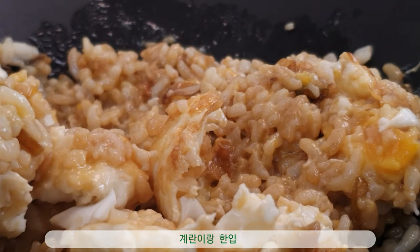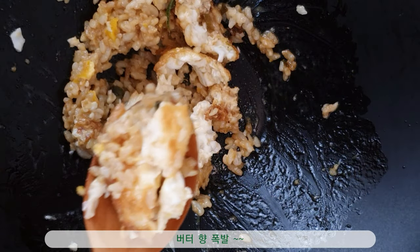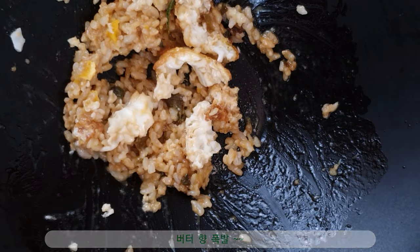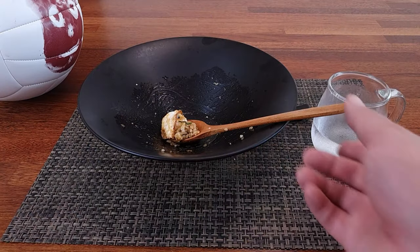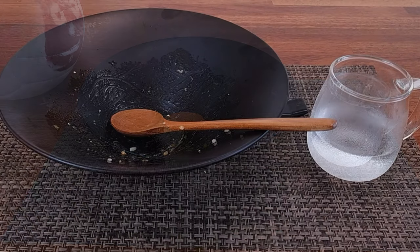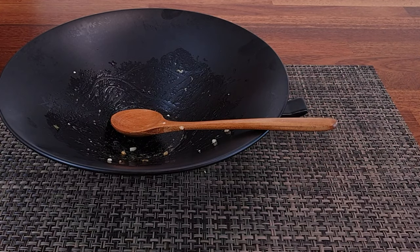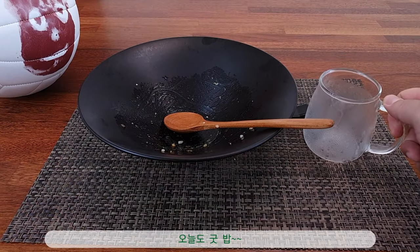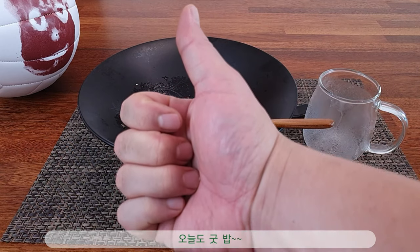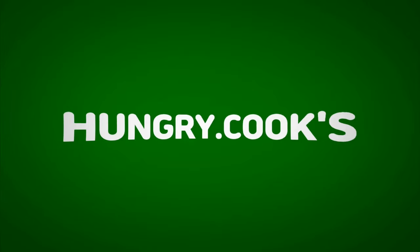I don't have a chocolate chip. I can't handle this thing. I'll use sugar and mint. Earth is too hot. Now it's a bit spicy. So it's hot and spicy. It's good. I just want to start using more sugar. Thank you.